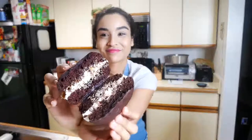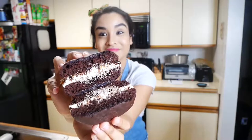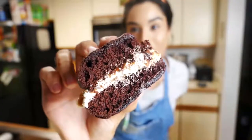These Samoa whoopie pies were absolutely delicious — they were so, so good. I really hope you guys enjoyed this video. Please don't forget to subscribe and I'll see you guys in the next one!